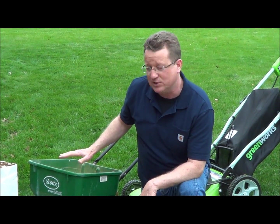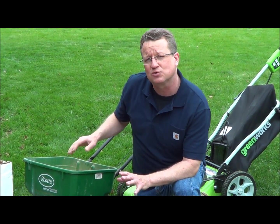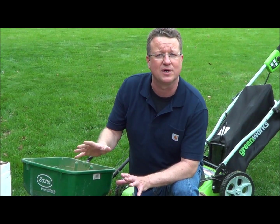It's that simple to put down, and what's nice is this is an all-natural, high nitrogen, slow-release fertilizer. So this will actually fertilize your lawn for up to four months.